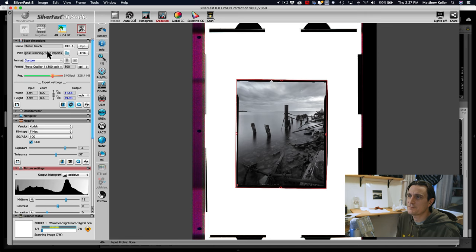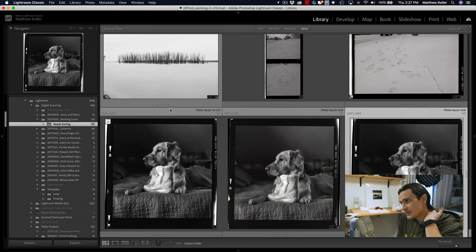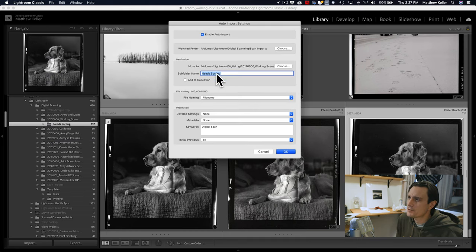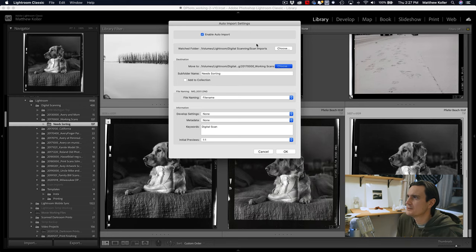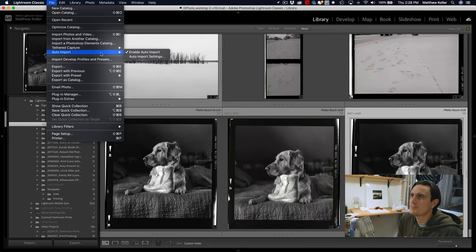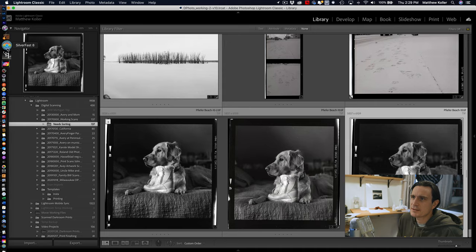Here's a tip: I use a scan imports folder. In Lightroom, go to File > Auto Import, click Enable Auto Import, then set up the auto import settings to point to the folder Silverfast is saving to. Any images dropped into that folder automatically go into a folder called 'Need Sorting' so I know they need to be looked at. It's a really easy way to automatically import your scans into Lightroom. It's under File > Auto Import.